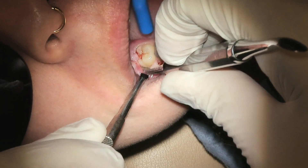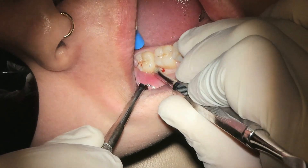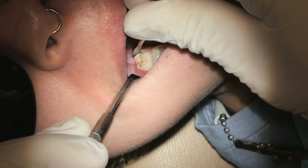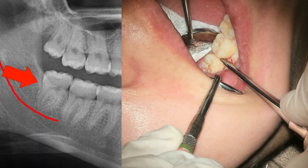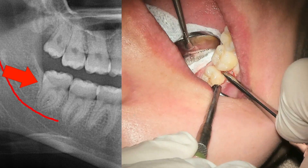I want to talk about a couple of techniques. There are a few different techniques you can do, but all of them start with elevating. Unfortunately, this tooth — we're not able to elevate distally very much at all, about maybe half a millimeter. So I'm not able to elevate very much more to the distal due to the ascending ramus blocking the tooth from that distal movement.